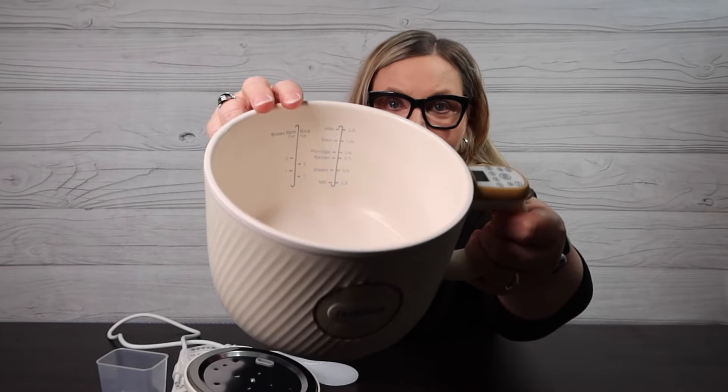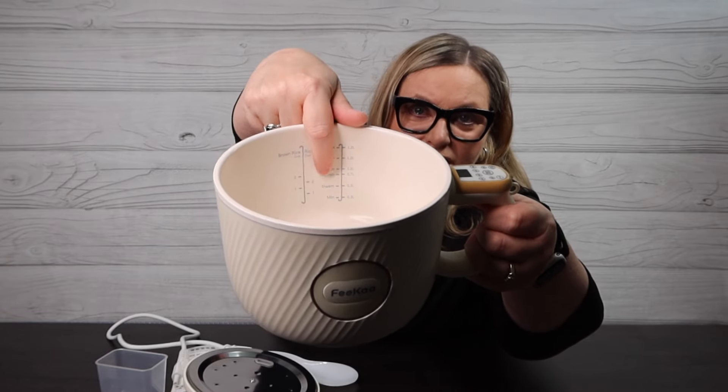It has its own timer and modes on the side. When I took the top off last night and looked at my rice, it was absolutely perfect. It comes with its own measuring cup, and look at the inside — all the measurements are right there, so it tells me exactly what to do.